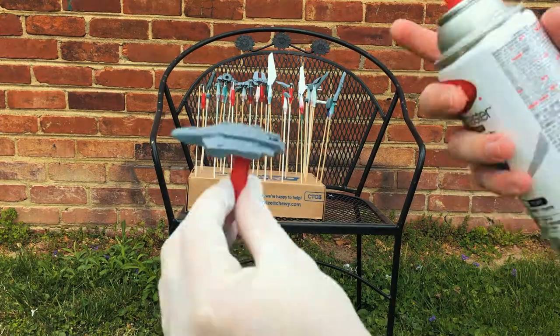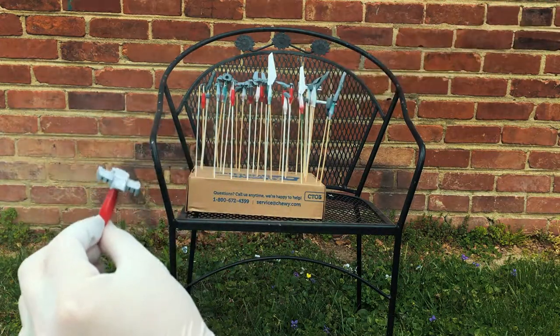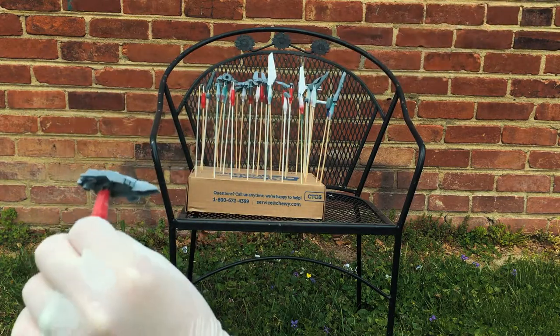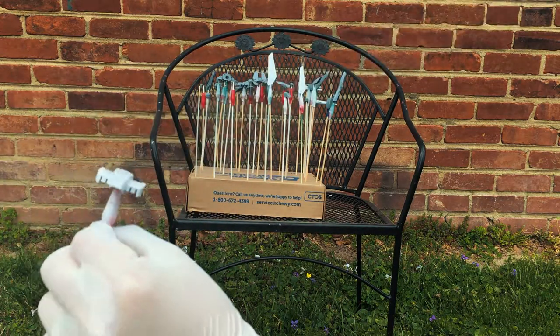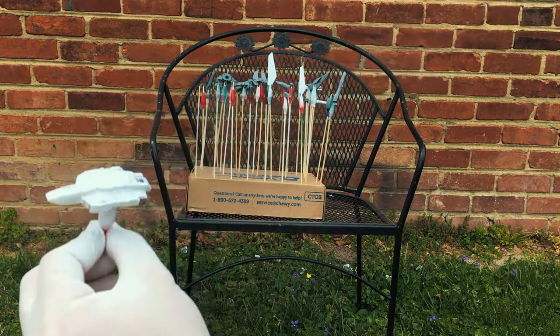A quick note about the paint I'm using: I'm actually using a matte finish. I prefer matte paints on these guys because it makes them look more realistic when everything's said and done. I'm not a big fan of glossy coats because glossy coats make it look more like a toy — and these aren't toys, they're giant robots.